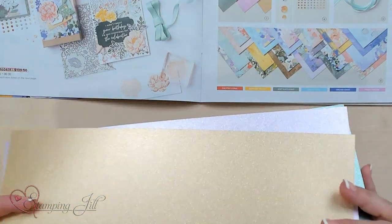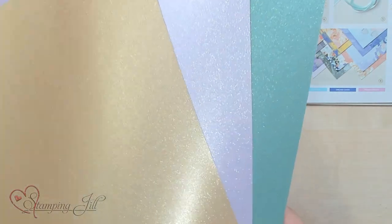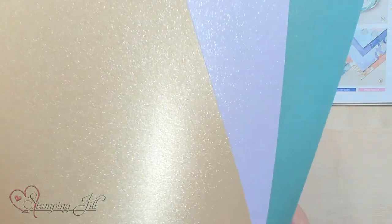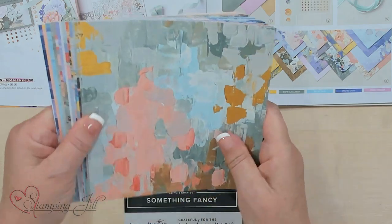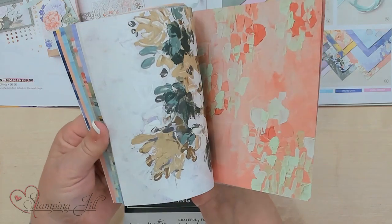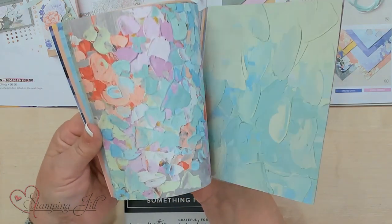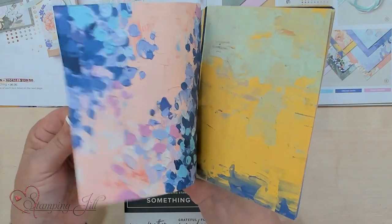These are amazing right here. They're like a shimmery color and you've got the gold, the Fresh Freesia, and the Soft Succulent colors in this glimmer and it's so gorgeous. The DSP that goes with this suite has got so many colors in it — it's like you're an artist because it's already painted on the DSP. Look at those amazing colors. I just love it because it's got this brush look on it, but it's like super thick paint, so it gives dimension to the DSP. I'm going to show you some fun and easy ways to use that DSP.